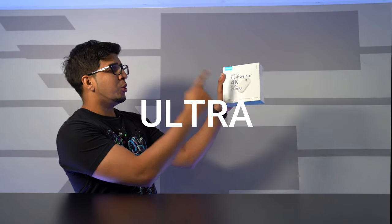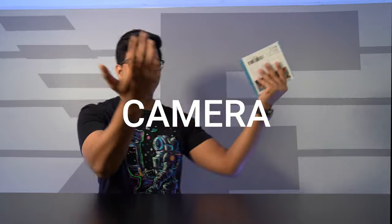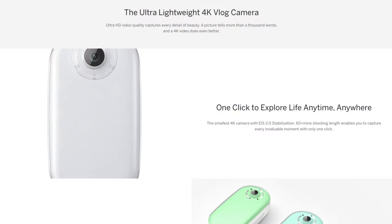Welcome back to an all-new episode. Today we'll be looking at a brand new product — the Acaso Ultra Lightweight 4K V-Log Camera. It's a very tiny keychain camera with a built-in 4K camera, and one of the very first housing a 2.0 EIS stabilization, so you get stable footage at a very tiny size. It's currently on fundraising, so check out their campaign down below in the description.